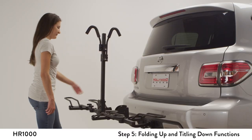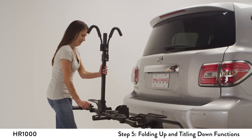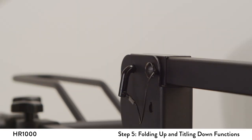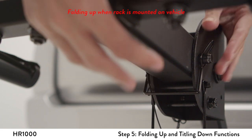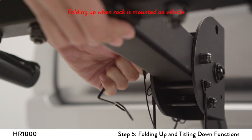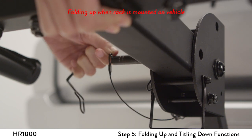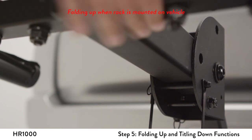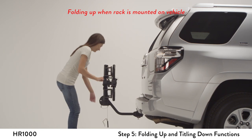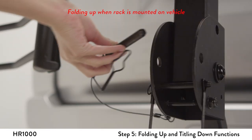Rotate and remove the center L pin, then rotate the vertical post to the horizontal position. Reinsert the L pin. Remove the half-inch snapper pin and rotate the support beam upwards toward the vehicle, then reattach the snapper pin into the upper hole.